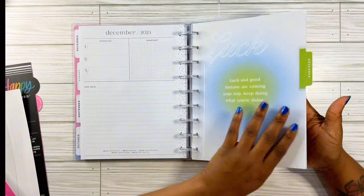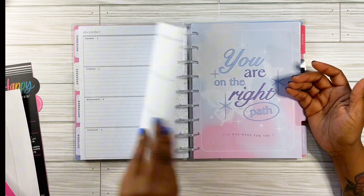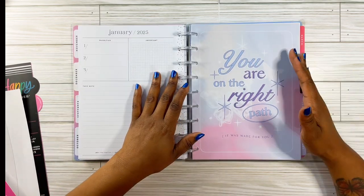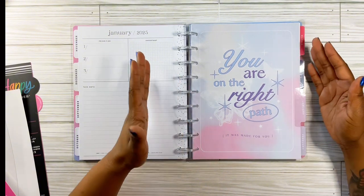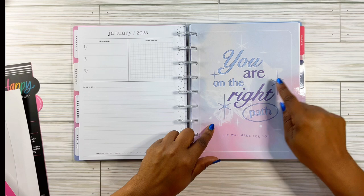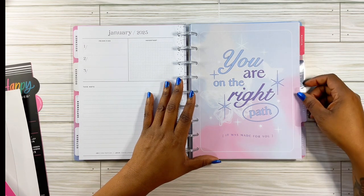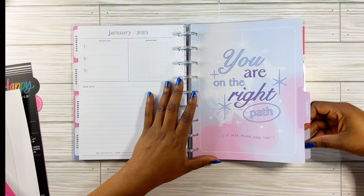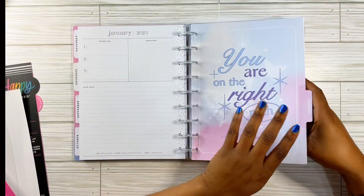I'm so ready to start journaling in here. This is going to be my creative journal — hands down. This one is like another cotton candy color — oh, my favorite, butterflies! It says 'you are on the right path, it was made for you.' I'm getting excited just off these dashboards. And look at this — purple is my favorite color — it says 'the self-love club.' It's so cute.